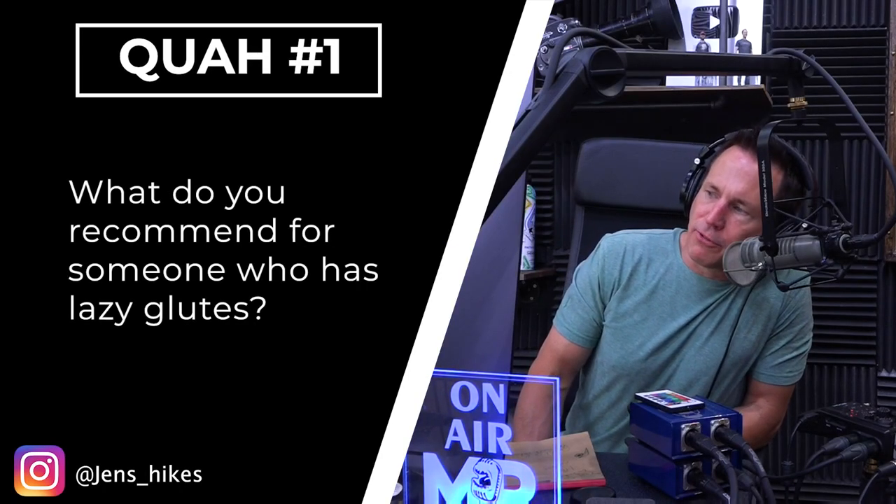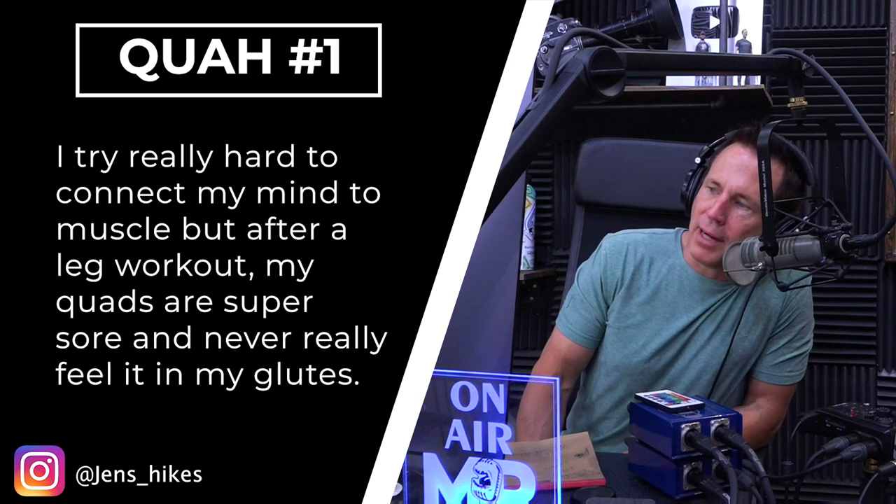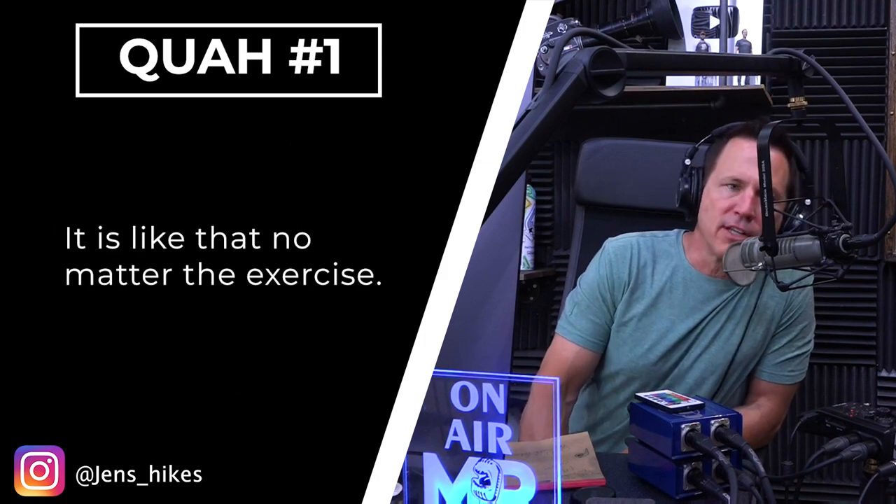The first question is from Jen's Hikes: What do you recommend for someone who has lazy glutes? I try really hard to connect my mind to muscle, but after a leg workout my quads are super sore and I never really feel it in my glutes. It's like that no matter the exercise.